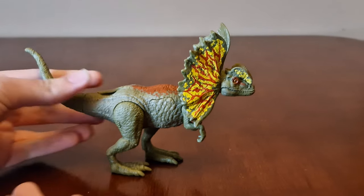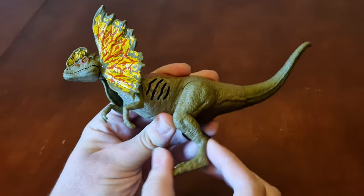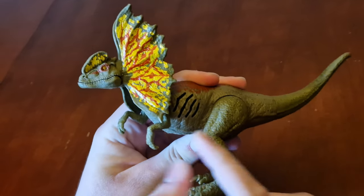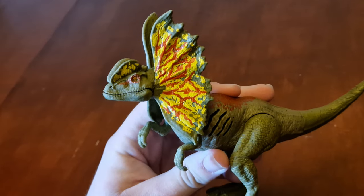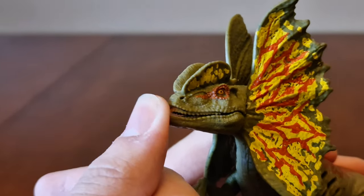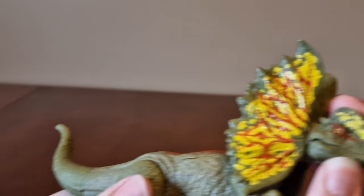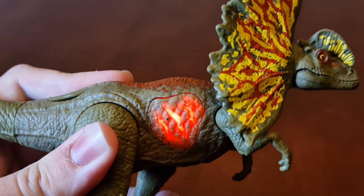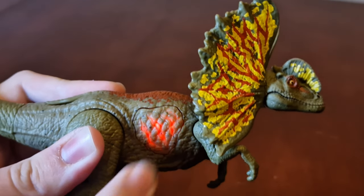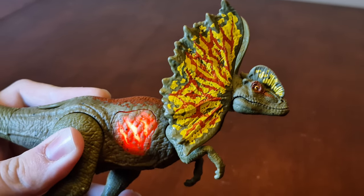Looking around the figure now — back legs move like this, same with the arms, and the tail right here. Here's where the sound effects come out. Unfortunately, the cool-looking frills don't move as they're fixed in place. The jaw opens up like this, and inside of his mouth. For the battle damage feature, you press this button — it lights up red and makes a roaring sound.